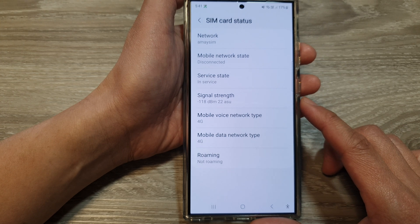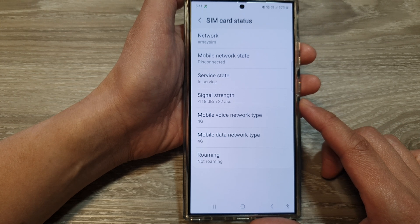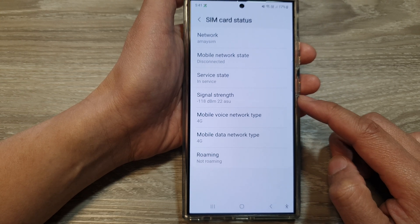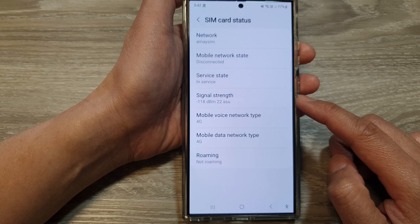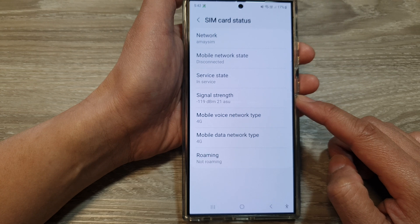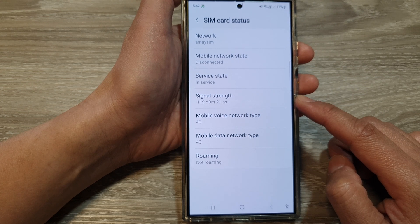My current signal strength of minus 118 decibels indicates a very weak or virtually no signal. This level of signal strength would likely result in dropped calls, inability to send or receive text messages, or extremely slow or no data connection.